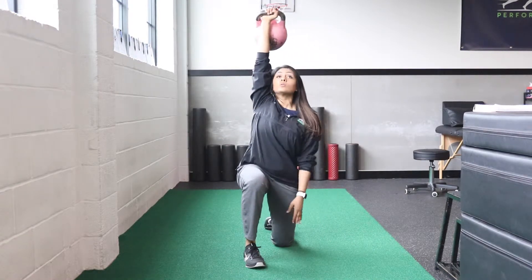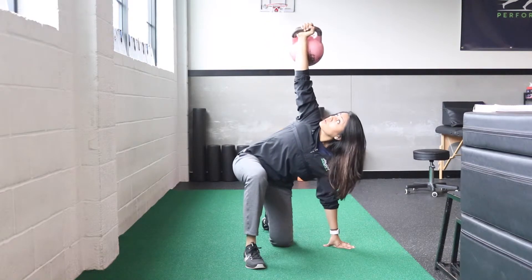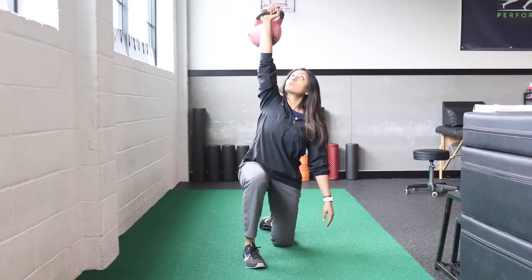As you come down, lower your other arm all the way towards the ground. Push the kettlebell to come back up to the kneeling position. Make sure that the kettlebell stays in the same spot the whole time.